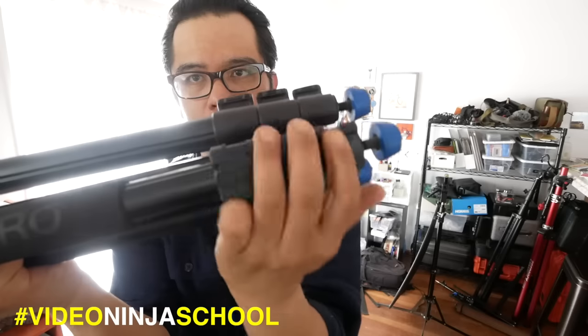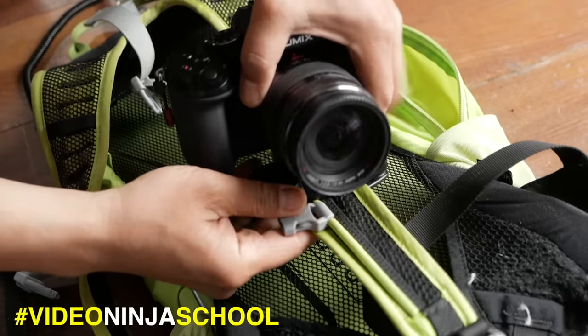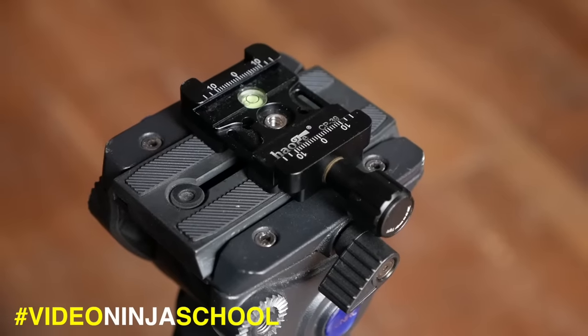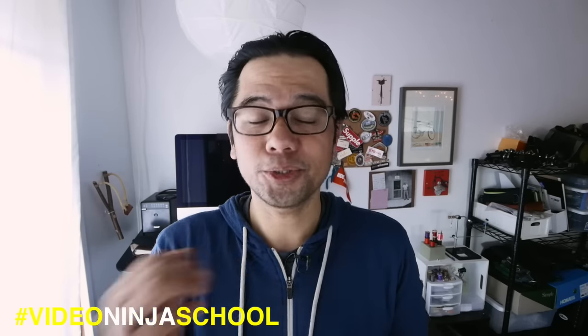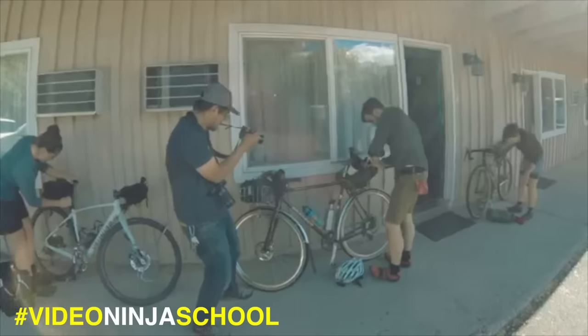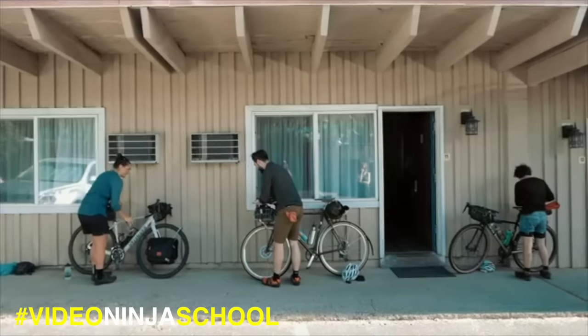In this video I'm going to share five tips I use to shoot faster when I'm on a shoot, either shooting for myself or for a client. Shooting faster means getting more shots and having more stuff to edit with. Welcome back Pathless Pedalers — usually we talk about bike adventures here, but I also like to share video production tips I've learned over 10 years as a working photographer and videographer, in this series called Video Ninja School.